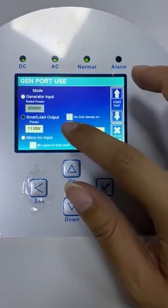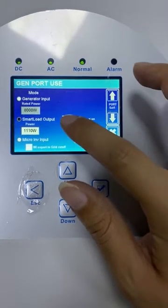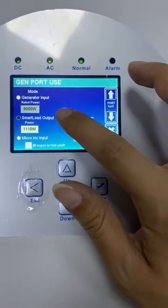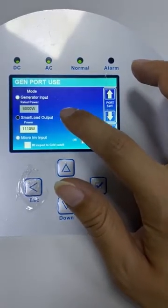Also, we can choose another condition: on grid, always on. If we choose this, when the grid is normal, it will switch on the smart load.